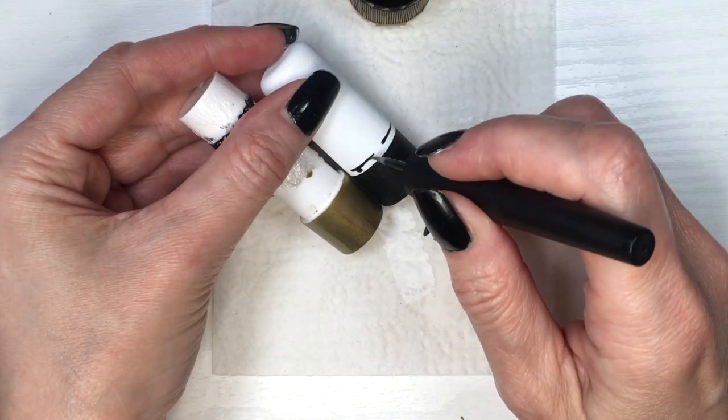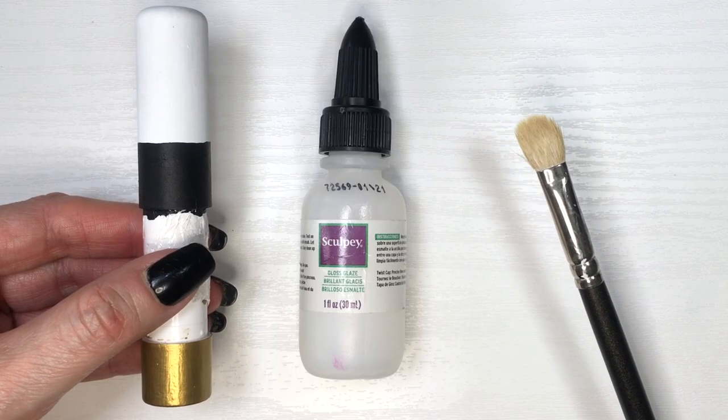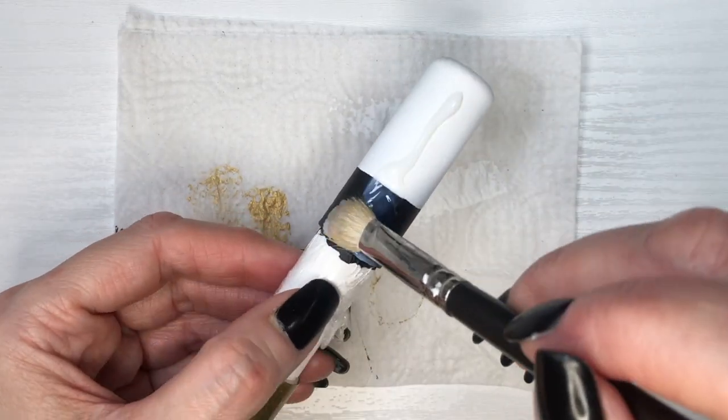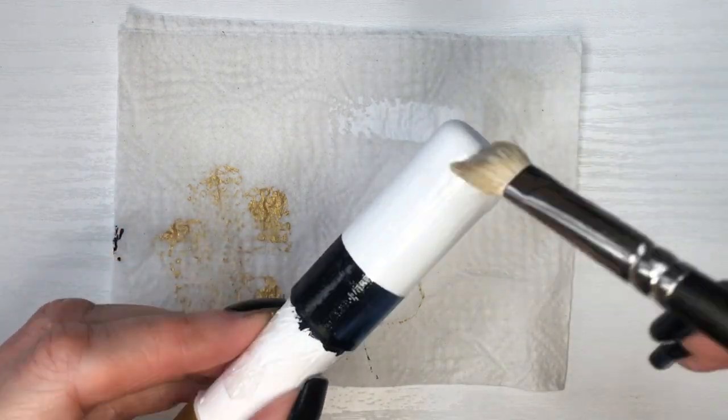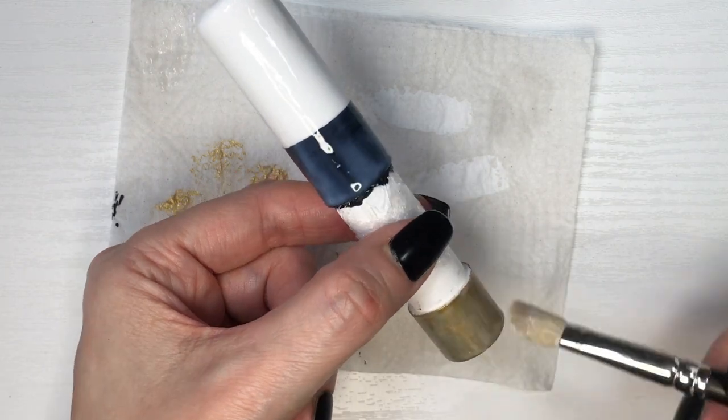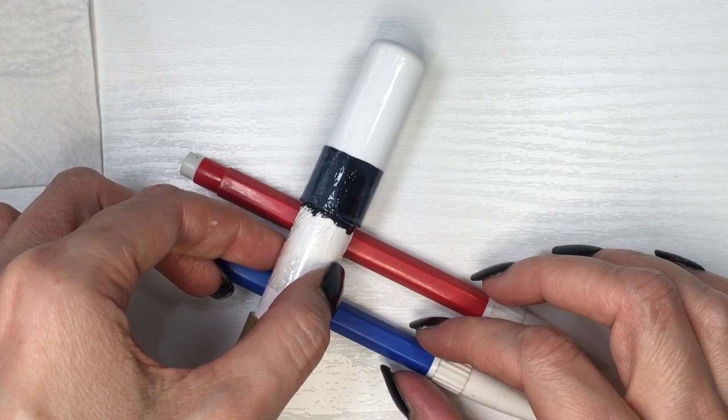I'm going to be adding some gloss — I'm using the Sculpey gloss with my brush. Now if I were to do this again, or if you're going to be doing this, I highly suggest using spray gloss because it's smoother and you won't have brush strokes all around. I'll let it dry again; I gave it two coats of gloss by the way.